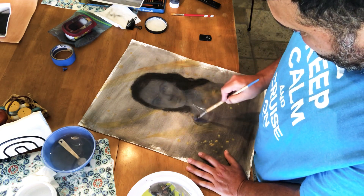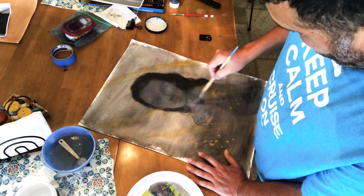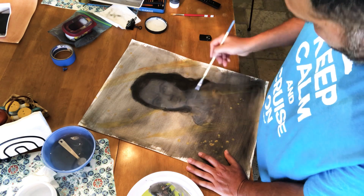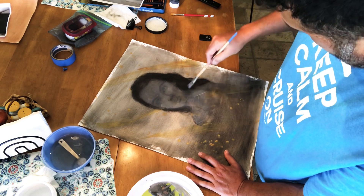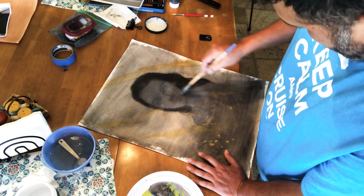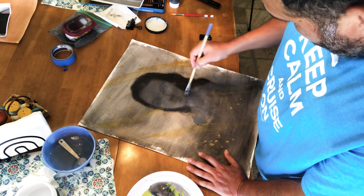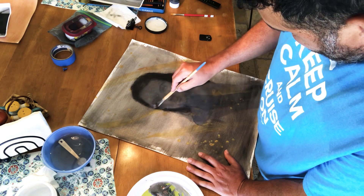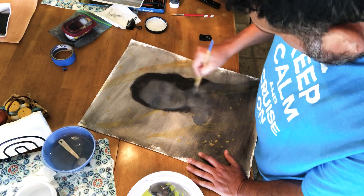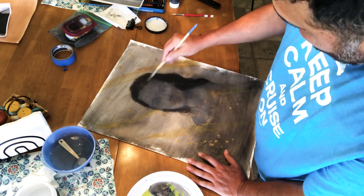I'm just giving it another layer. It doesn't matter if you go into the hair a little bit because it's going to be pitch black — not a big deal. Going on in here, trying to be relatively careful.